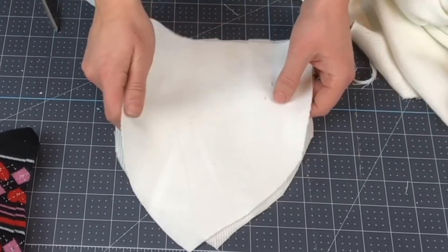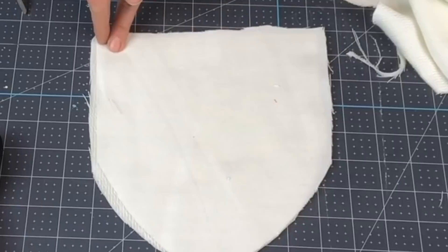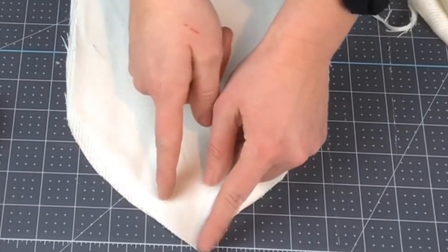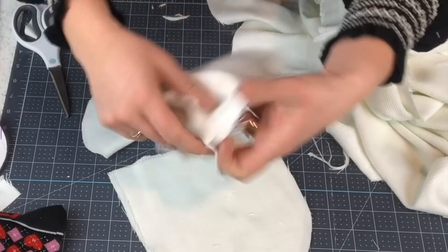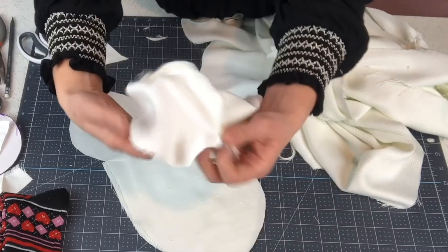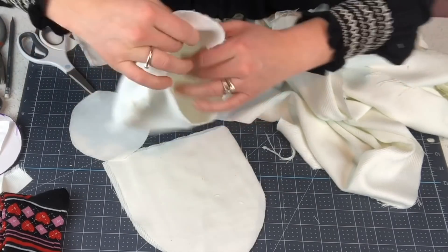Take our two pieces of the body and put them right sides in, then we're gonna sew up each side — you can use hot glue as well — just stopping before we get to that peak. I have my body already sewn here. You only want to sew your circle on halfway because we're gonna add some legs.